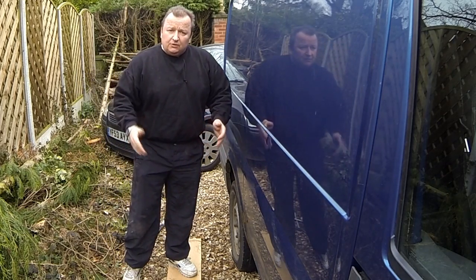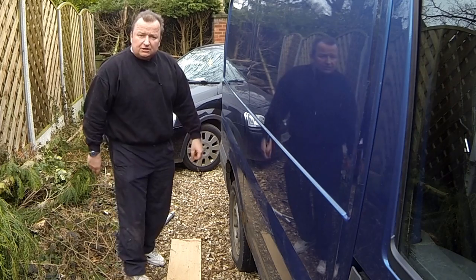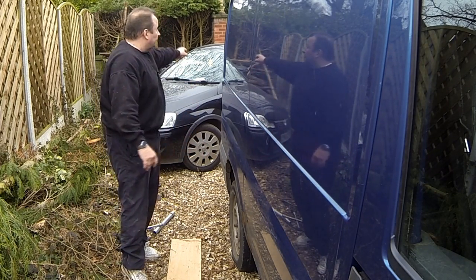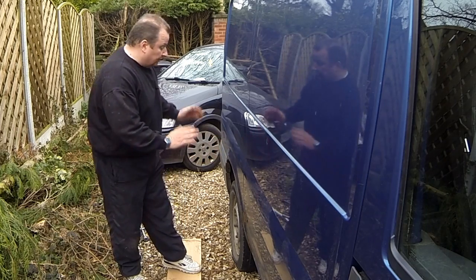The transit van's been standing for quite a bit of time and as a result of that, the handbrake's stuck on. I tried driving it out thinking it would release, but all it done was drag right out onto the road on the gravel, and even on the road I was just dragging the locked wheel up. So I had to drive it back in and this is the situation I'm in now. So I'm going to take the wheel off now.